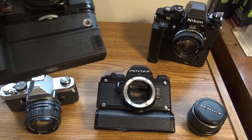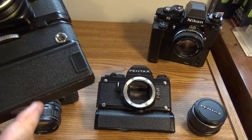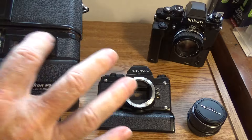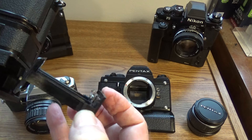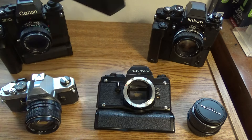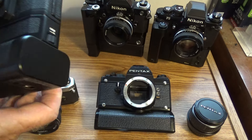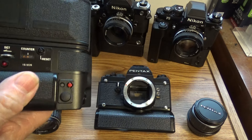Whether you take a Nikon F2, a Canon new F1, or an F3 — you see this line right here on this motor drive? That's because the motor drive is here and this is a battery compartment. They're made out of plastic. This one is fairly sturdy — it's a Nikon one. The motor drive is here, and this is the battery compartment that holds 12 AA batteries.